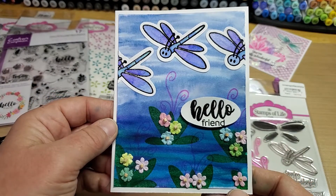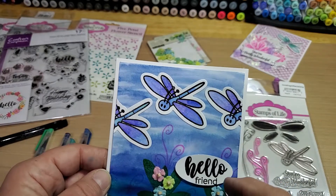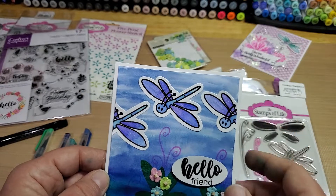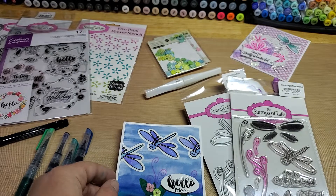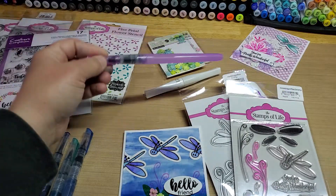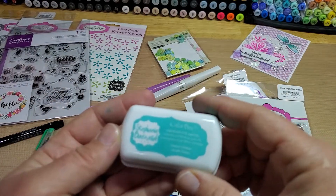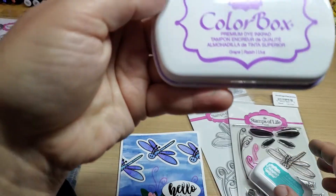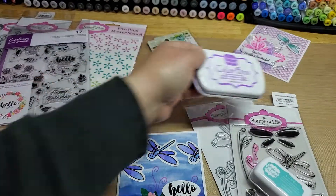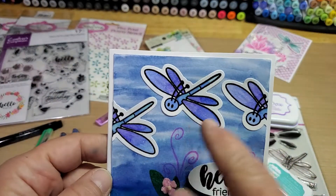Then I stamped and clear embossed the dragonflies. I stamped them with black VersaMark ink first and then clear embossed them, and then watercolor brushed them. I just smushed blueberry, ocean, and grape onto my stamping block and used my water brush to blend the color onto the little dragonflies.